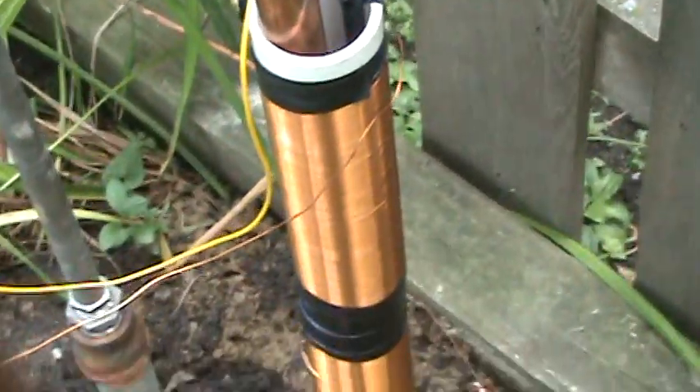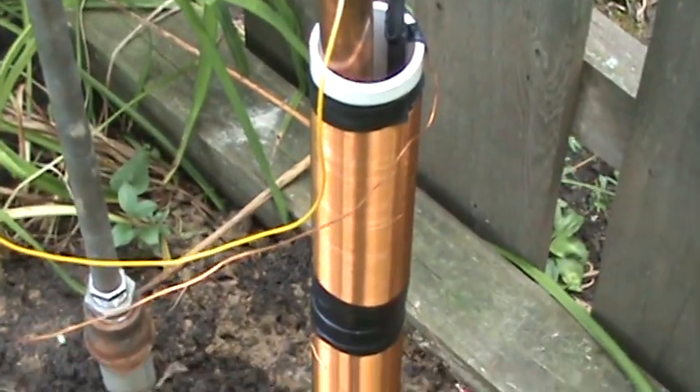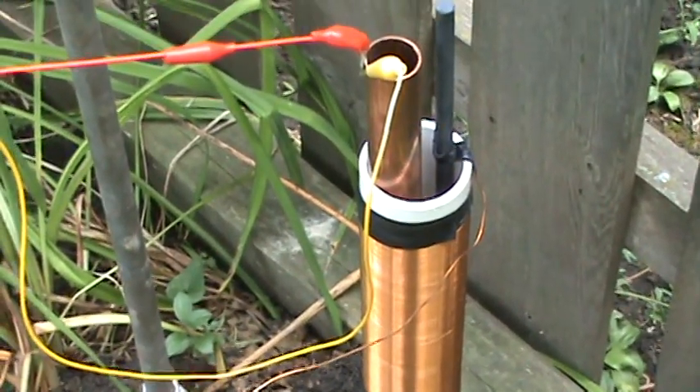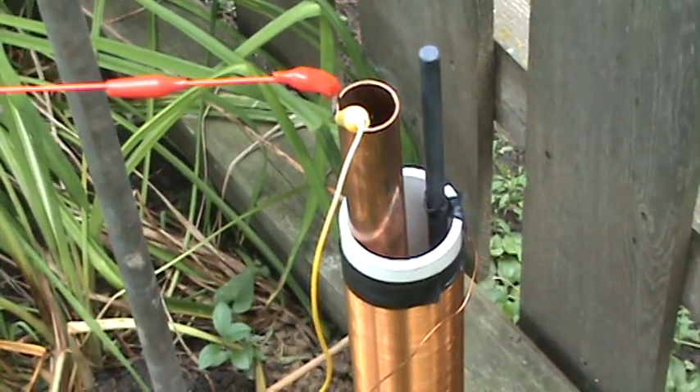Let me check how long these coils are — I forgot. So what are they, 10 inches long? Yeah, 10 inches. So both of these coils together equal 20 inches. That ferret rod is a total of seven and a half inches.